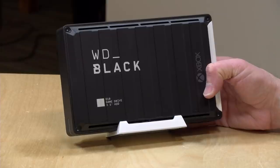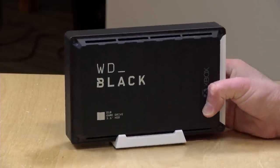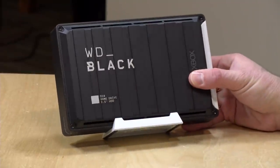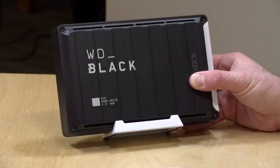Hey everybody, it's Lon Seidman and we're taking a look today at the WD Black Drive for Xbox One. This is a 12 terabyte external USB hard drive that also works with the PC, and we're going to be taking a look at using it with both an Xbox and a PC a little bit later in this review.